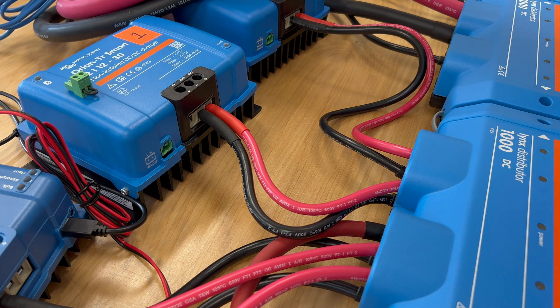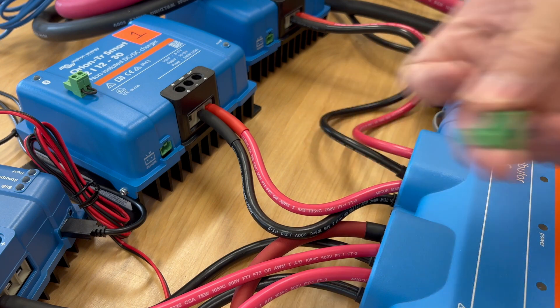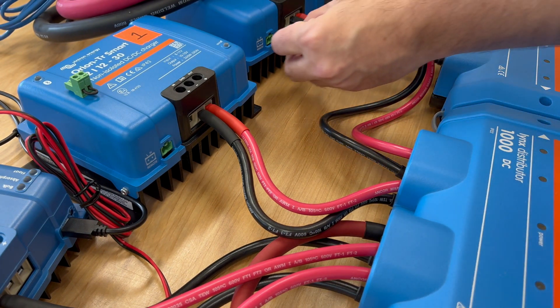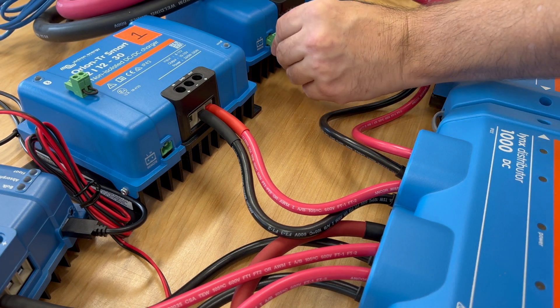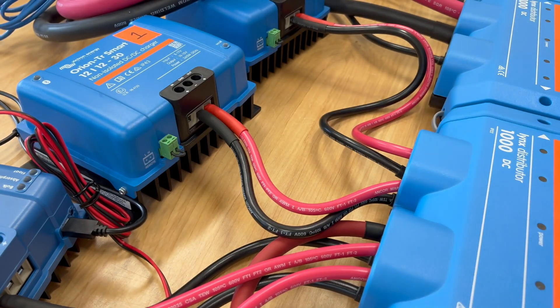These also have this little green connector. When everything is set up and your system is on, you can plug these in and it gives you the ability to do a remote on/off on these devices. Those go in after you're all set up.